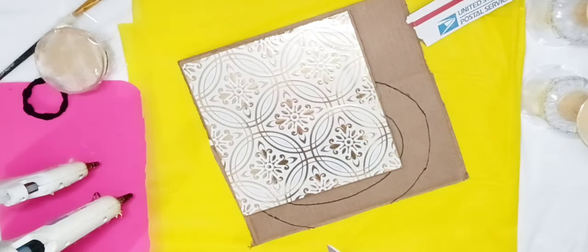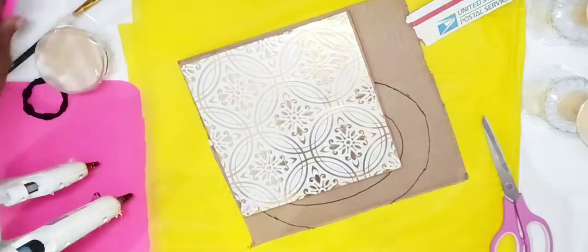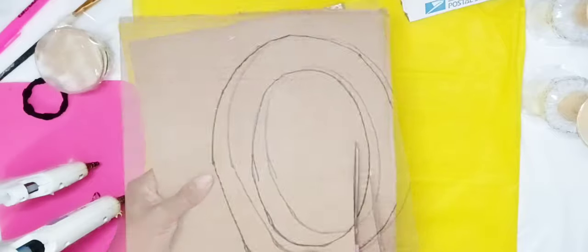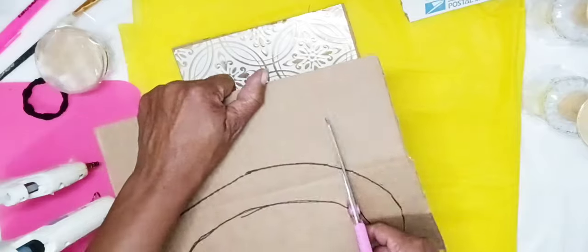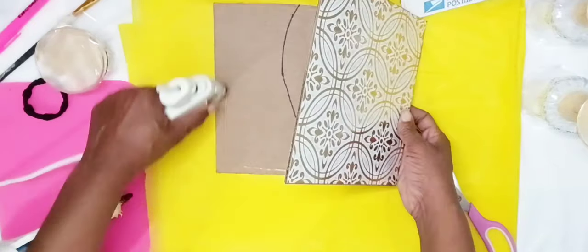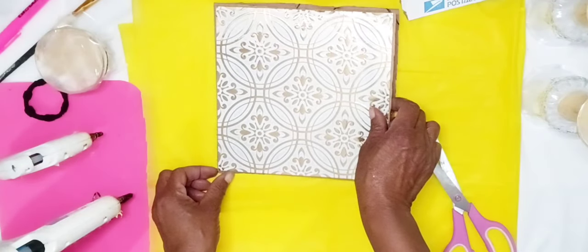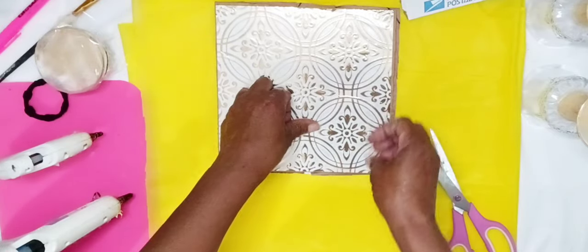To make my base thicker, I cut out another piece of cardboard. Then I attached both pieces of cardboard, one on top of the other using Gorilla Hot Glue. I trimmed off my excess cardboard.